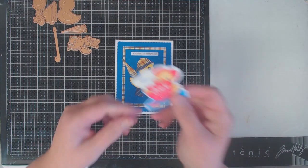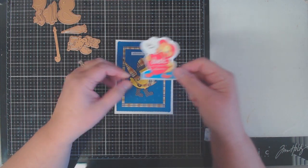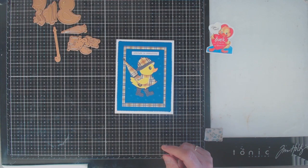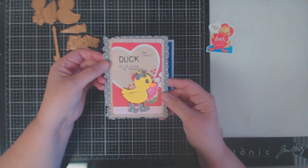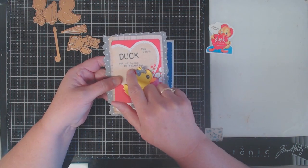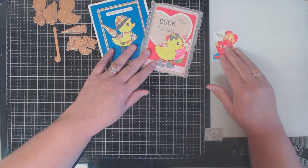Now I'm not a cutesy card maker, but I do love vintage and sometimes vintage does end up being cutesy. As I was playing with some of my retro Valentine's Day cards I found this little duck and thought I would try to recreate it to create a retro vintage inspired Valentine. So that's what we're going to do today.